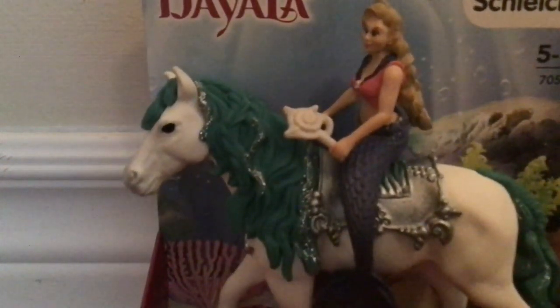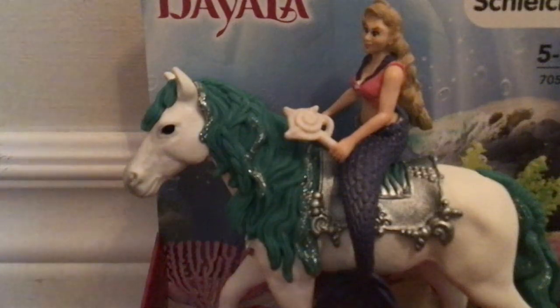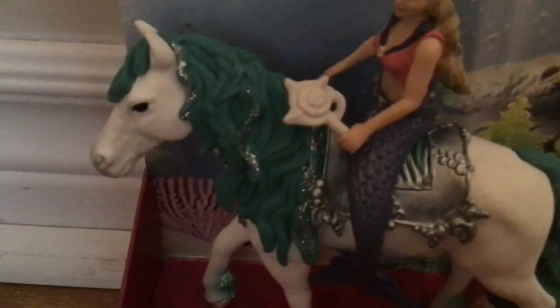So today we are going to be reviewing the Schleich Bayala mermaid with her sea pony. So it's pretty simple if you ask me. This is who we are going to be reviewing — the mermaid Princess Gabriella on her pony. Well, it's a horse. I don't think it's a sea pony. I think it's like a kelp pony.